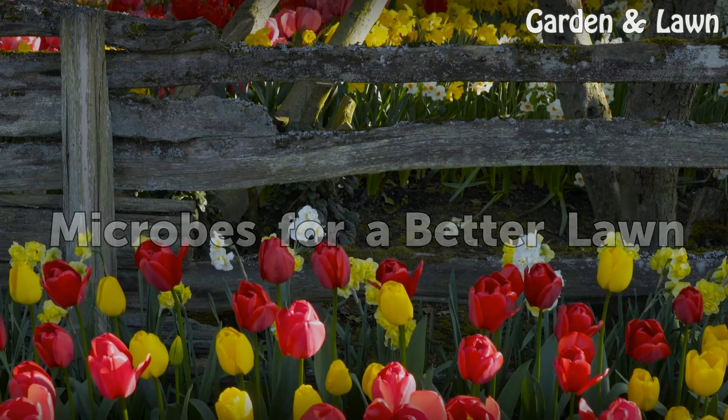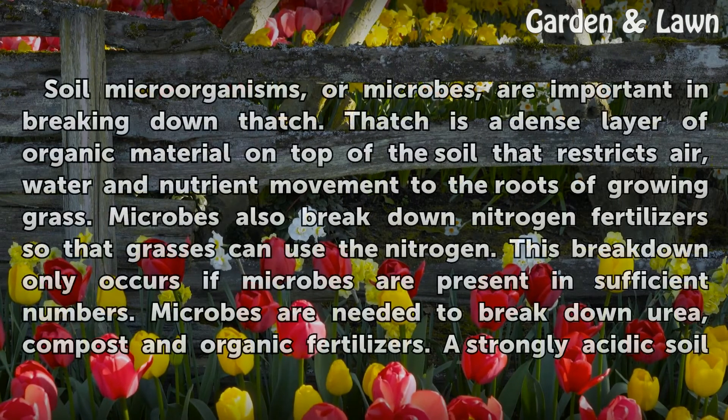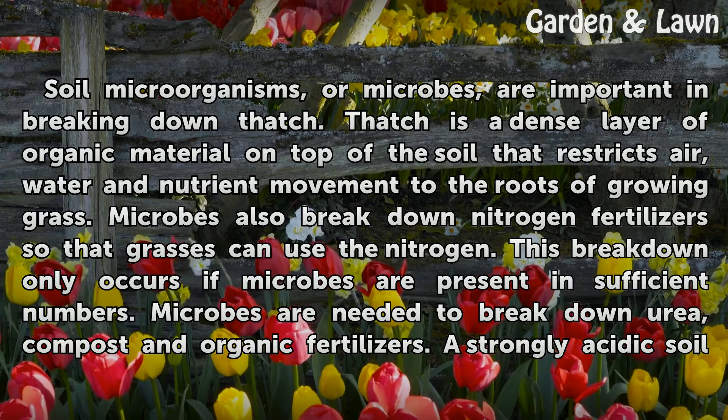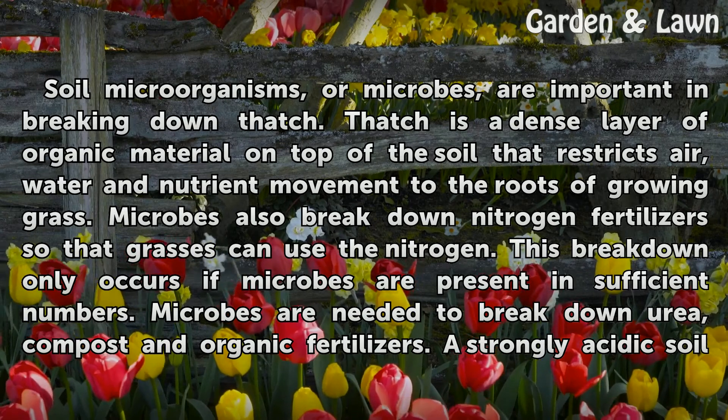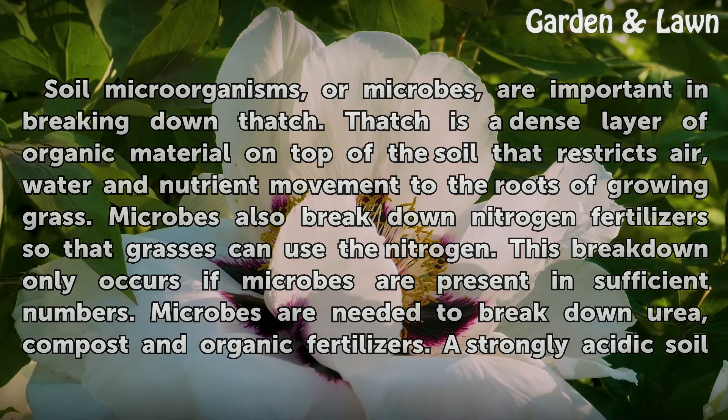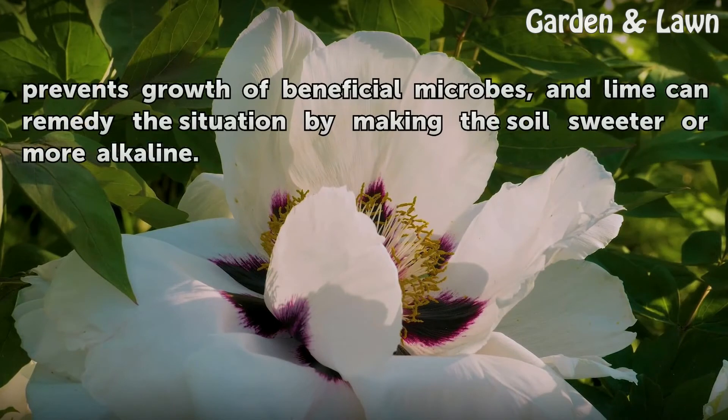Microbes for a better lawn. Soil microorganisms, or microbes, are important in breaking down thatch. Thatch is a dense layer of organic material on top of the soil that restricts air, water and nutrient movement to the roots of growing grass. Microbes also break down nitrogen fertilizers so that grasses can use the nitrogen. This breakdown only occurs if microbes are present in sufficient numbers. Microbes are needed to break down urea, compost and organic fertilizers. A strongly acidic soil prevents growth of beneficial microbes, and lime can remedy the situation by making the soil sweeter or more alkaline.